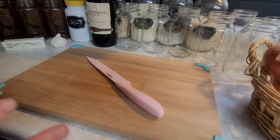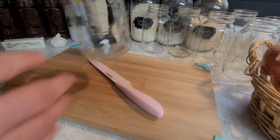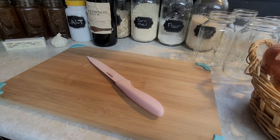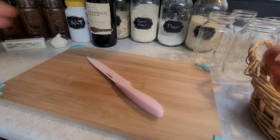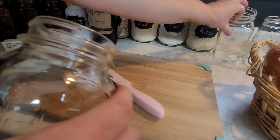I always start whenever I'm canning by getting the canner filled up with water. I've got a couple inches of water in there and I'm gonna put my jars right in the canner. They're all nice and clean, but I want to make sure they're sterilized before I put any food in, so we're just gonna let these heat up so by the time we're ready, the jars will be all ready to put food in.